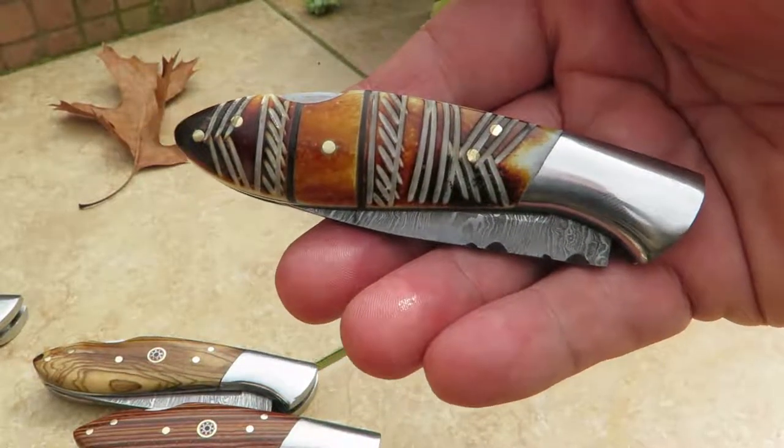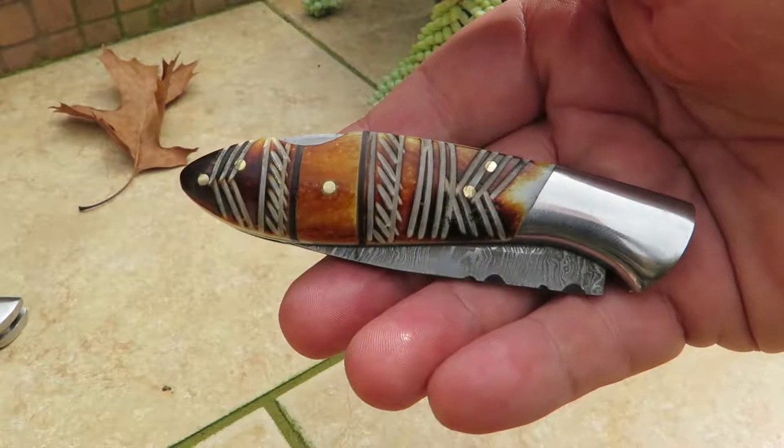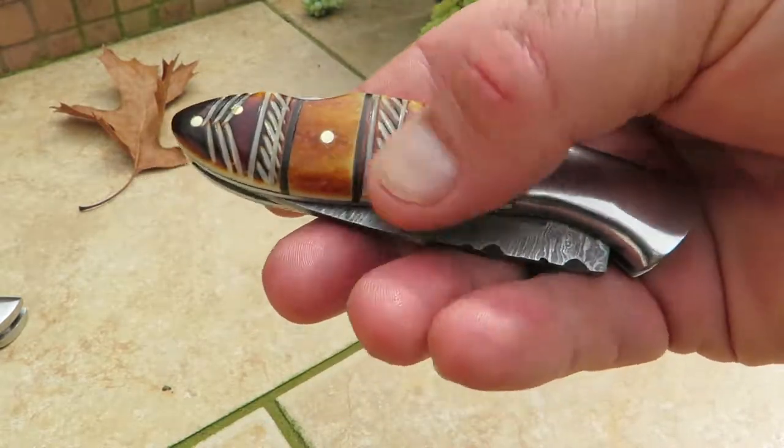Hi, this is Paul with DKC Knives. You are looking at the DKC 58. This is out of a burnt hand engraved bone material, and this is a very pocketable knife.